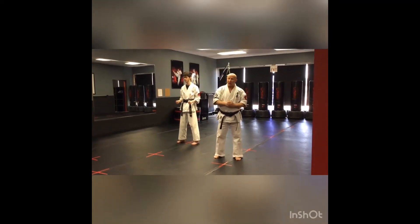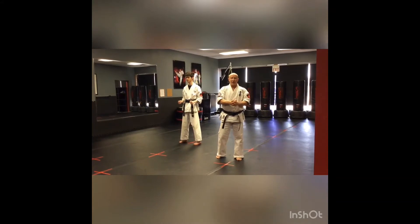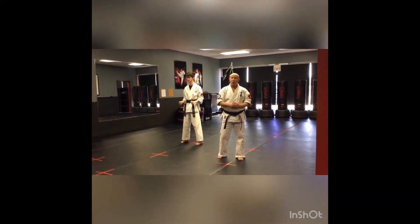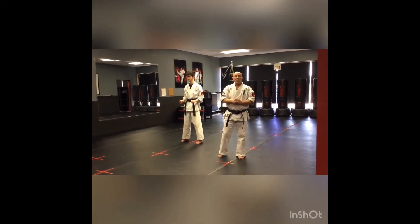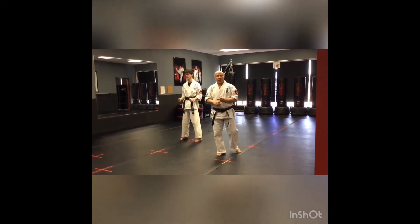We do have two sparring combinations required. Just like the very first one that we did, sparring combination one or Rin Raku one, this one has the same elements. It has a punch in it, it has a block in it, it has a kick in it.